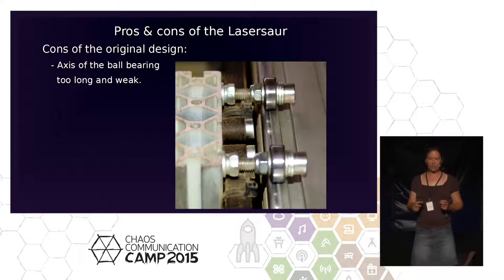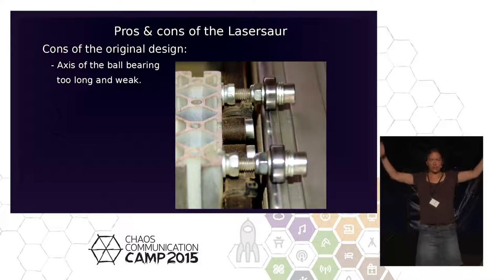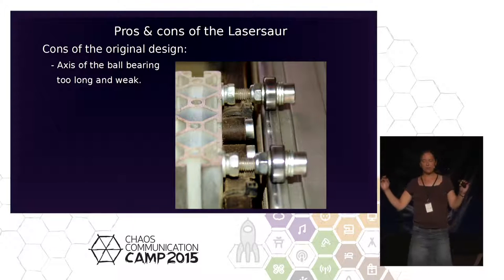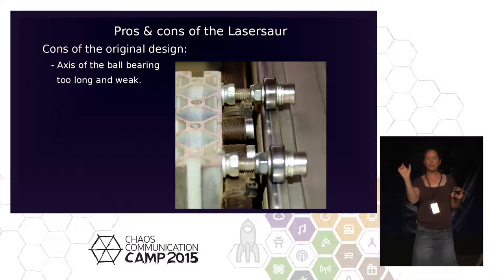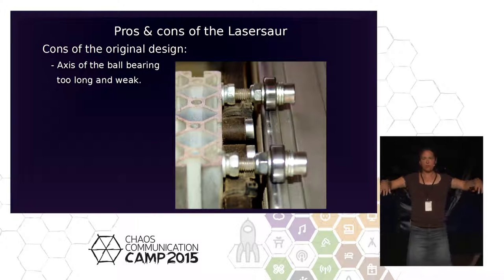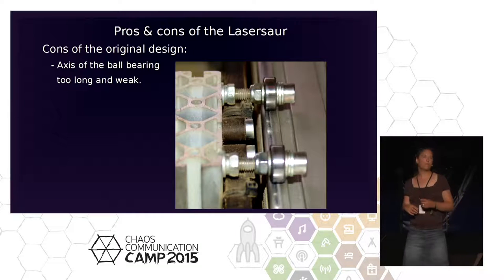This is one of the mechanical issues: the holder for the big boom going on the Y-axis has three long screws into the extruded aluminum profile. After some time of operation, we realized it got a bit loose and the screws warped. Suddenly we could rotate the boom and immediately had fun re-adjusting the beam.